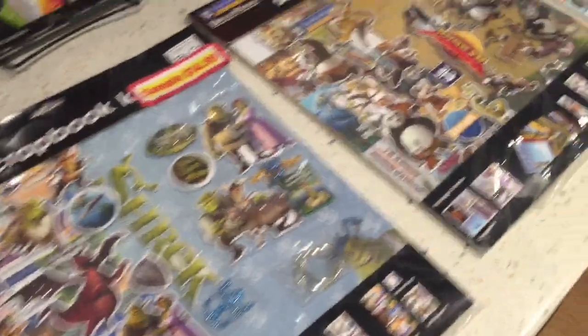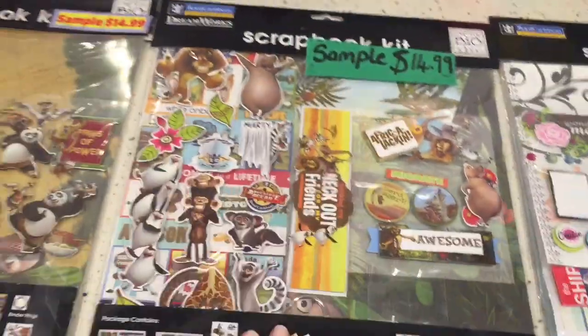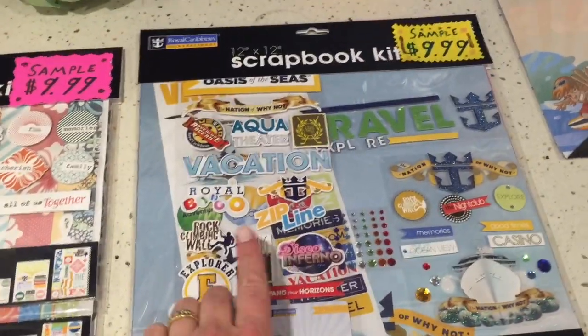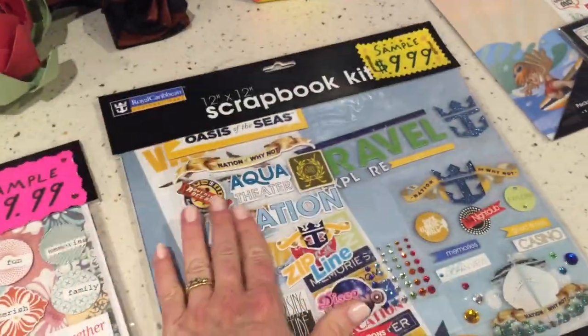So obviously scrapbooking is a big activity on the cruise ship and there are a lot of cool themed page packs that you can buy. If you're going to take a trip and you want to scrapbook it, you should definitely get one of the ones that are themed for whatever cruise ship you're on — that gives you all the logos and lots of embellishments and things.